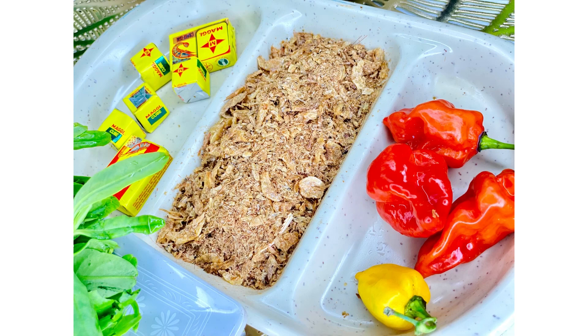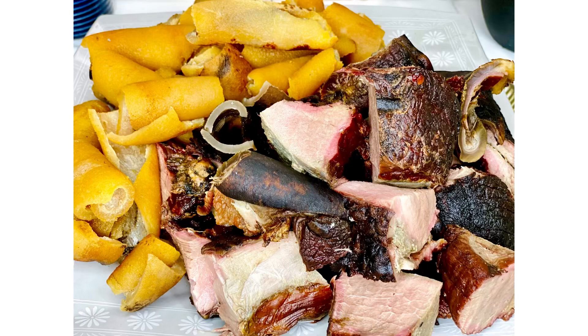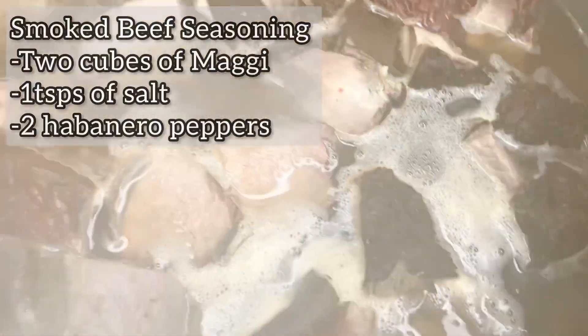I'm going to be cooking my eru with smoked fish, smoked beef, and cow skin. Cow skin is locally called kanda, or pomo as the Nigerians like to call it. I start by washing all of these thoroughly and slice them to my desired sizes. Then I first boil my smoked beef because it is tougher than the kanda — I boil for about 45 minutes.